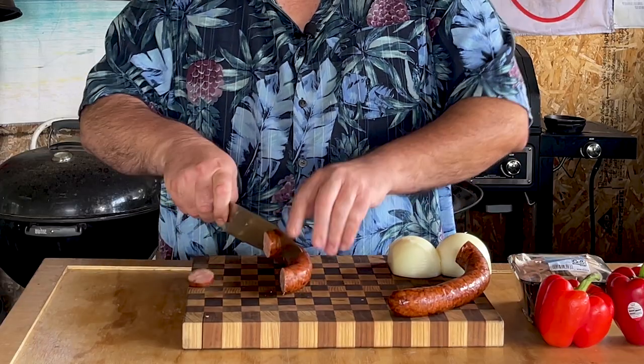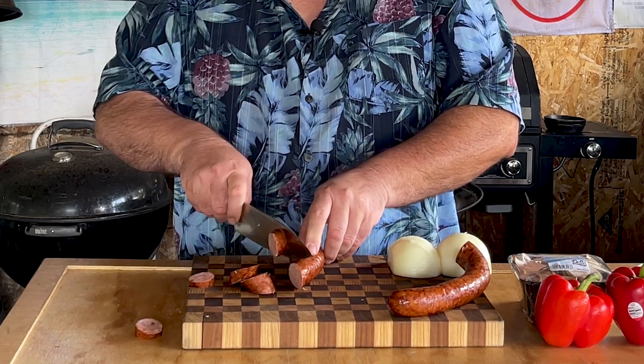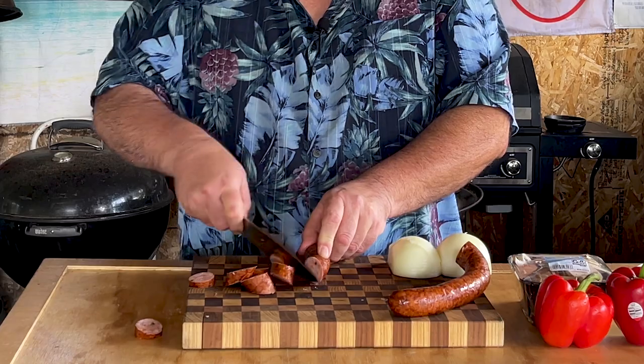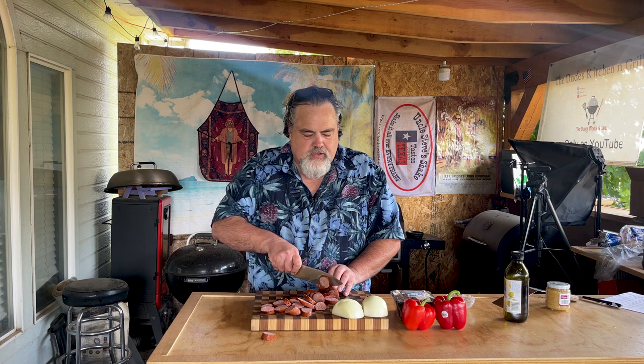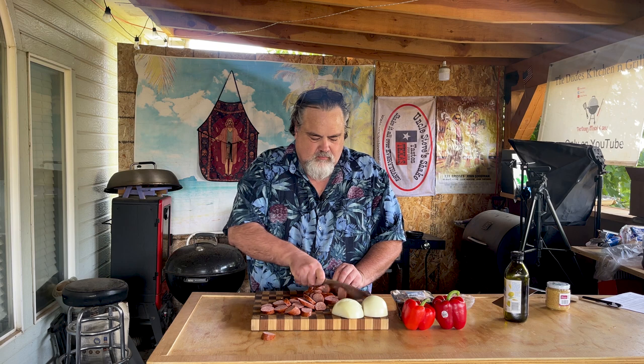It starts with some cheese jalapeno sausage and I'm just gonna cut these up into roughly one inch — little baby sausages, whatever you want to call them. I'm cutting them at an angle as well because I think that just looks cool. I know I said one inch but this is probably more like half inch to three quarter.